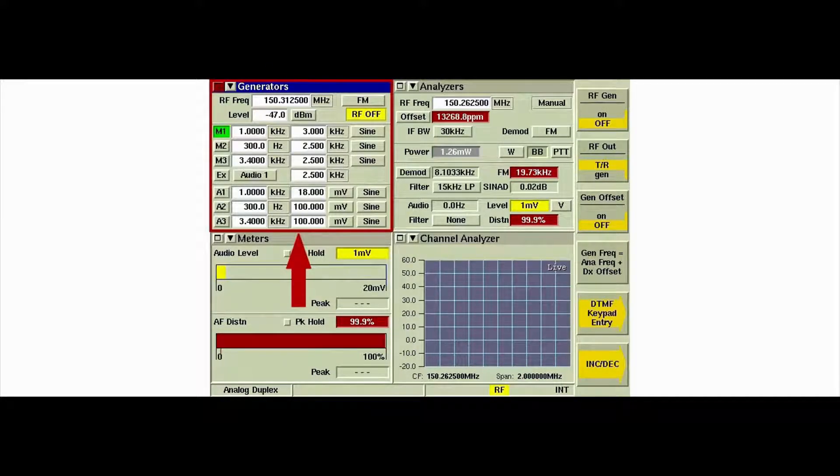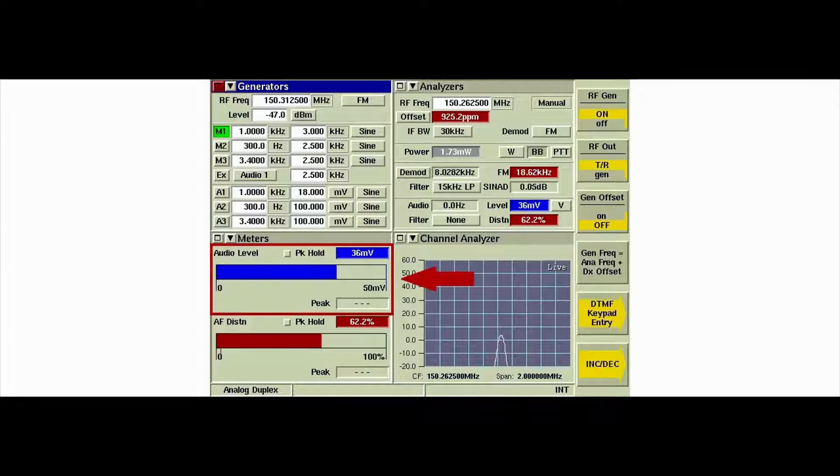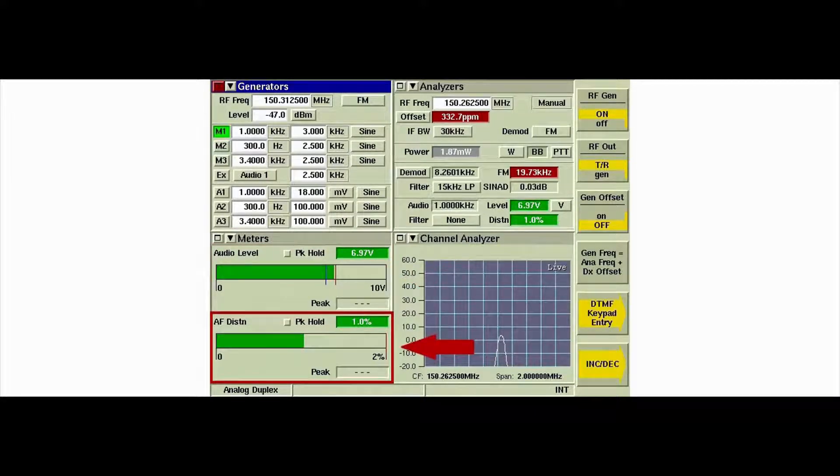Ensure the generator's tile is selected. Press the RFgen soft key to toggle the instrument generator on. Adjust the volume control of the radio until the audio level field is displayed as green. Then read the AF distortion meter.